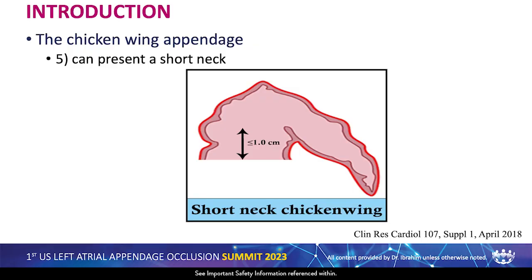Most importantly, chicken wing can present with a short neck. There's no clear definition of short neck, but certainly less than one centimeter. This is important to know because this is a good anatomy for the sandwich technique, probably not a good anatomy for Watchman, for example.